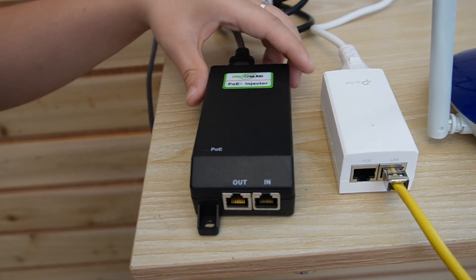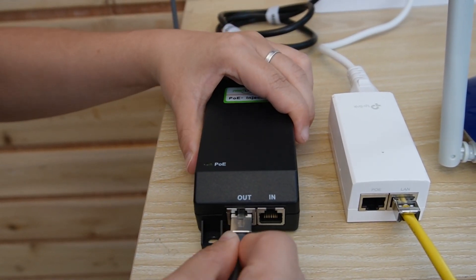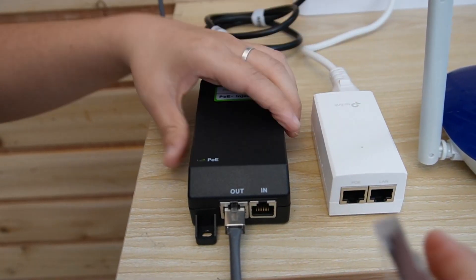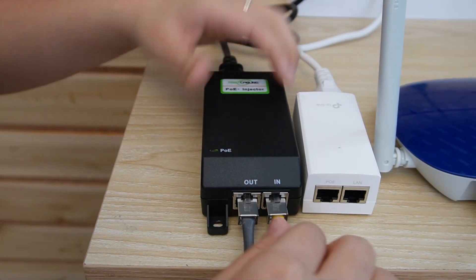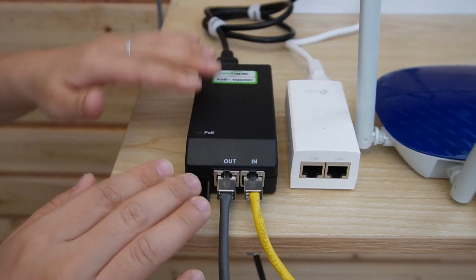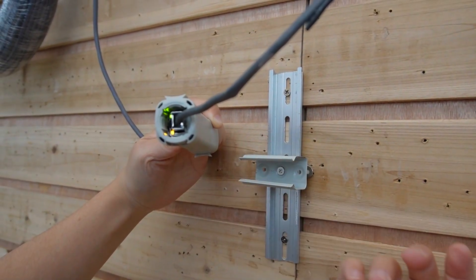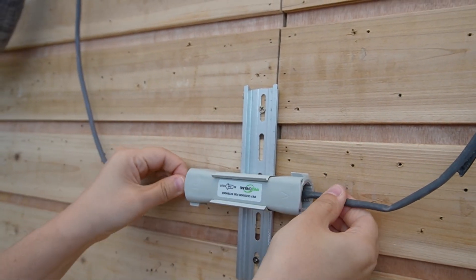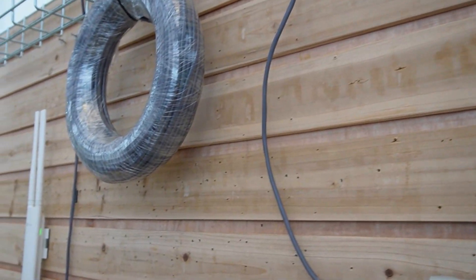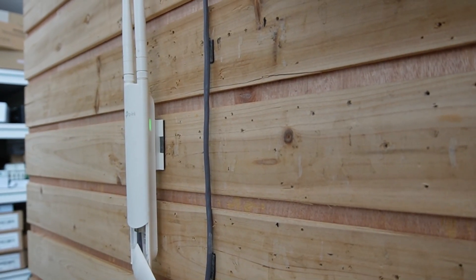Next, I'm going to use our 30W PoE Plus injector. I'll plug the output port into the cable run and connect the data from our router to the input port — it's already plugged in. Coming over to check our PoE extender, as you can see the indicator lights are on. Everything is plugged in and the wireless access point is working as well.